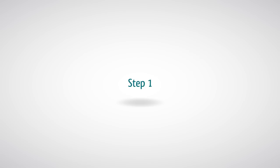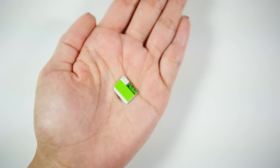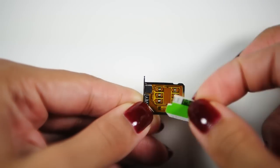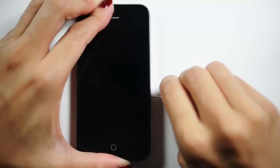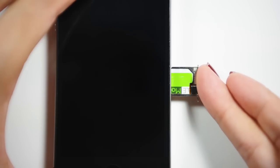Step 1: Cut your SIM card to fit into the micro SIM tray and leave some room for the chip. Step 2: Turn off your iPhone and insert your SIM card together with the GivySim and metal SIM tray.